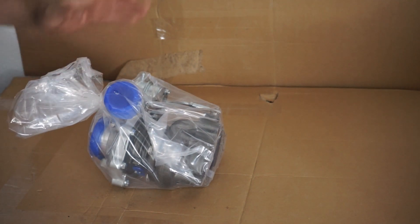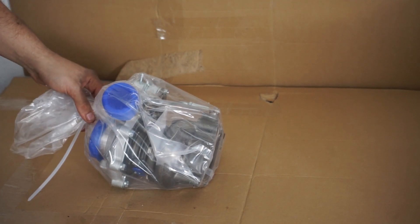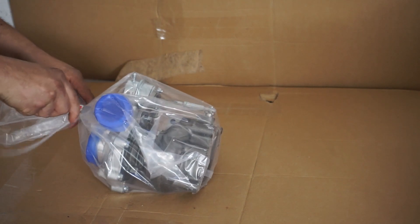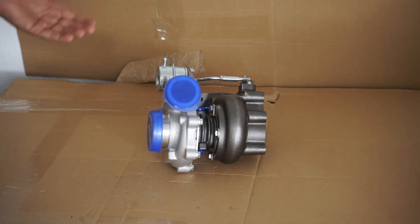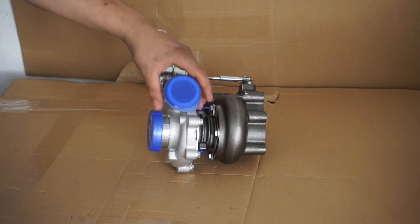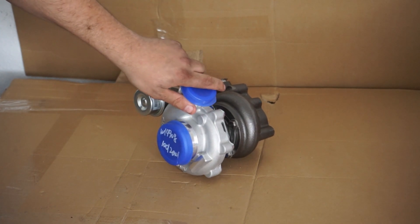And then we have the turbocharger itself. As you can see, it's much smaller than, for example, a GT28 or something. Obviously, because it is in general for a lot less power.